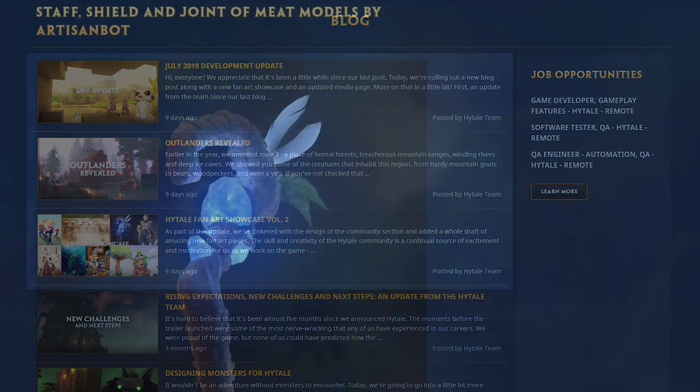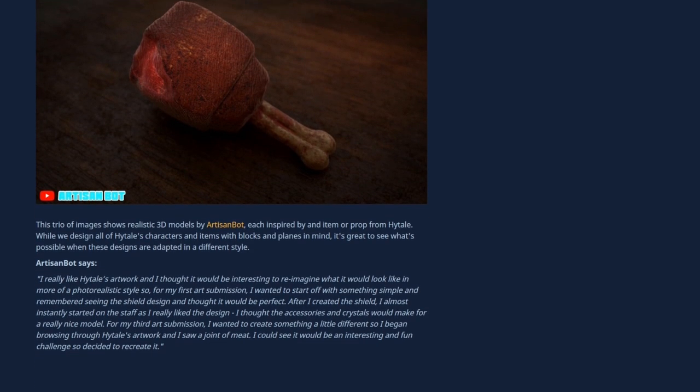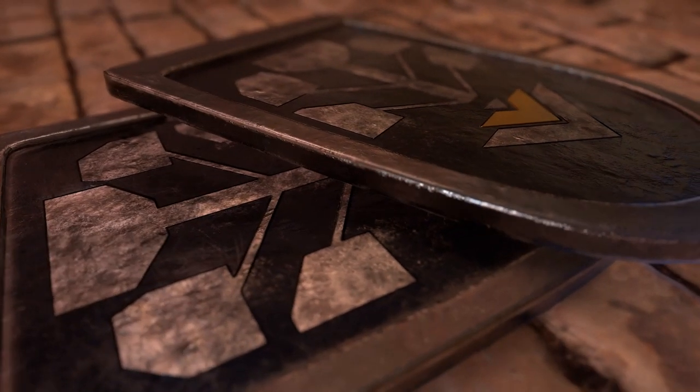I did manage to get my work posted on their fan art page, so that's cool. The reality is it's just going to be difficult to make videos about Hytale, and with that, even more difficult to grow an audience. We still have no mention of a release date or a beta release date, so I have no idea how long I'll be waiting to make any actual content for Hytale itself.